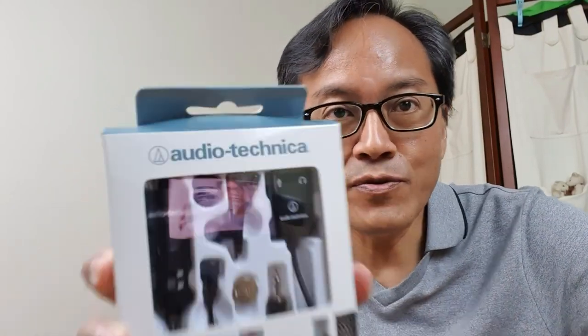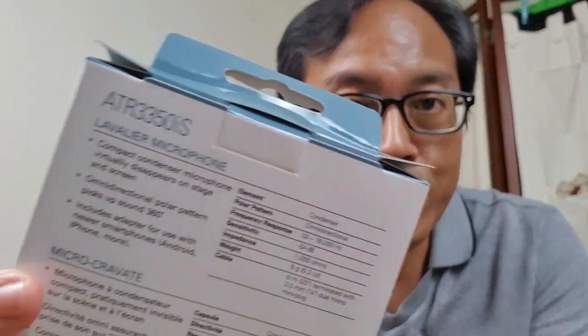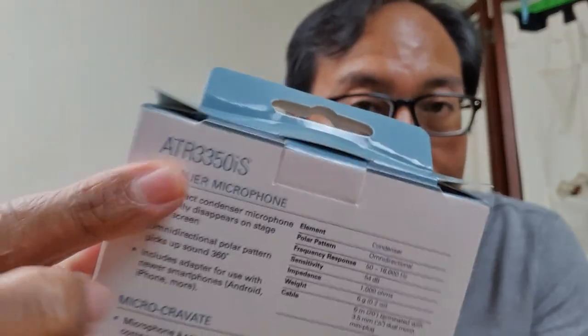It's here — my new Audio-Technica clip-on microphone, the ATR3350iS. Let's open it up and test it.